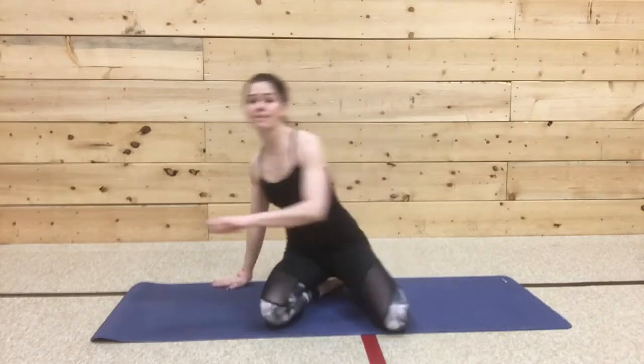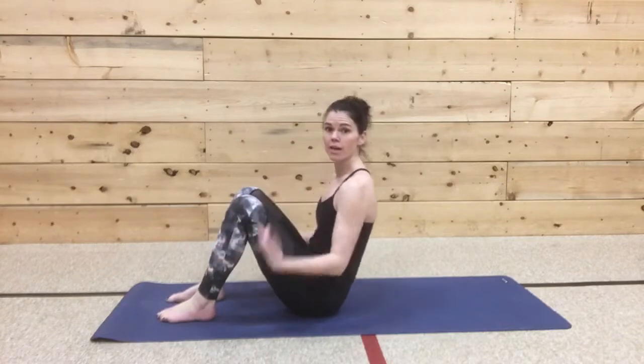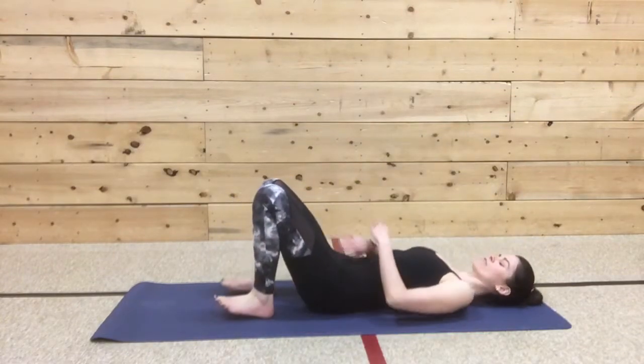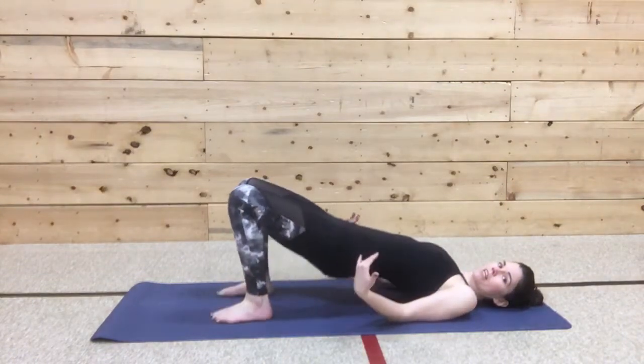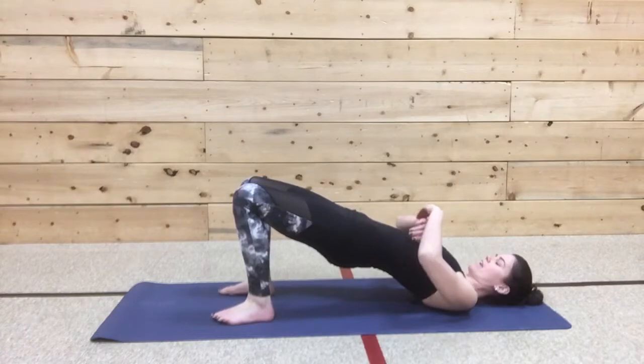So how we're going to begin today is actually into a bridge. I want you to take your feet hip width apart, and I want you to lower down to the floor, hands down. From here, you're going to lift up nice and high, pushing through the heels, knees in line with hips.